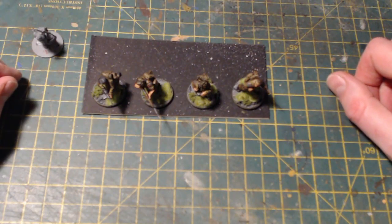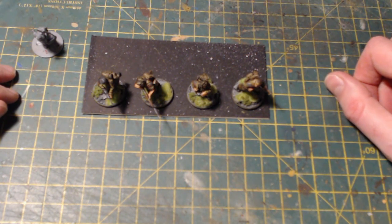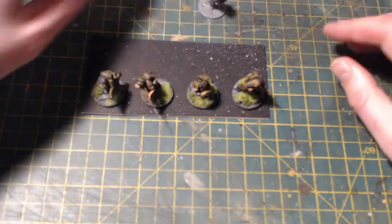Hello everybody, happy new year and welcome back to the first video of 2021 from On Point HQ. Hope everyone's doing well and having a good start to the year so far. I thought I would do my first video of the year on what I'm going to be working on for the next couple of weeks.